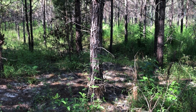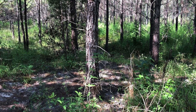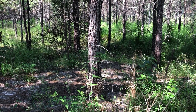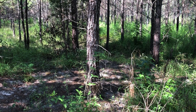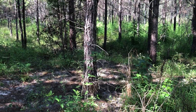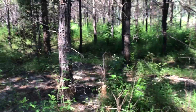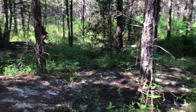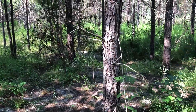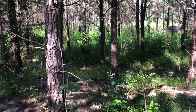So what we've decided to do is come in and do a pre-commercial thinning to remove some of the junk — the low-grade trees — to allow all of the growth to go to the better quality trees. What I want to show you is some of the lower quality trees that are going to come out. I'm going to come through here and thin this with a chainsaw.